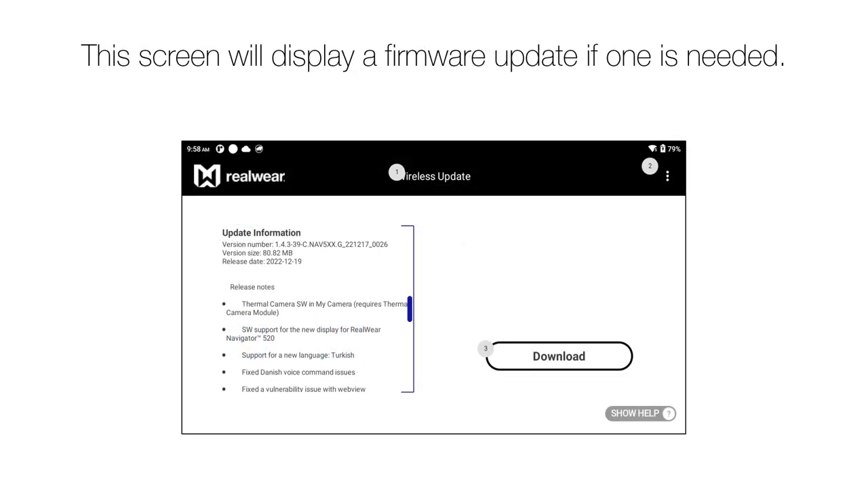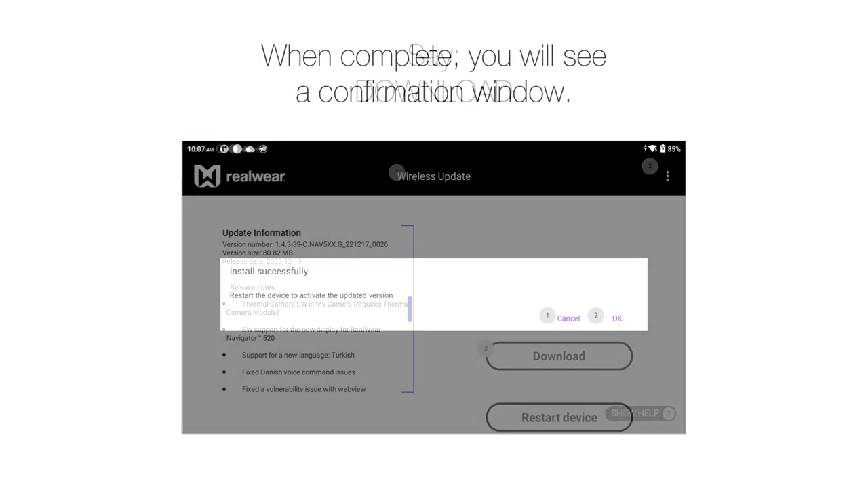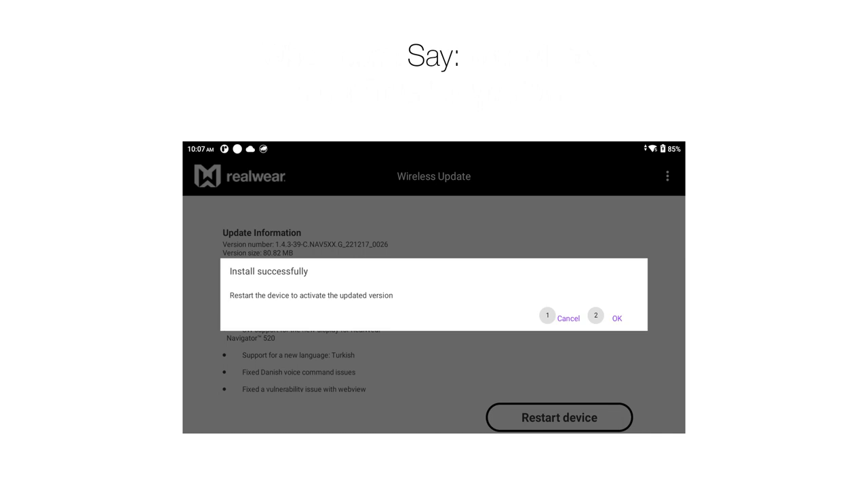This screen will display a firmware update if one is needed. Say, 'Download.' When complete, you will see a confirmation window. Say, 'OK.'